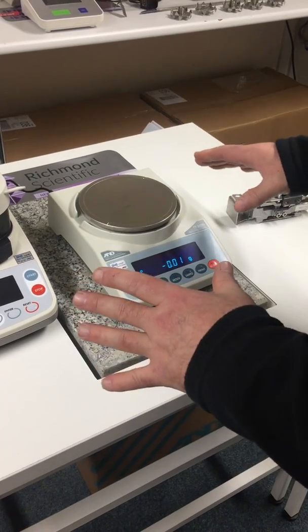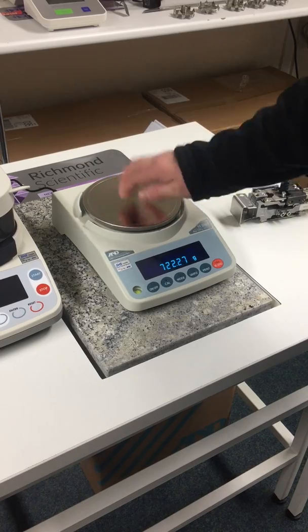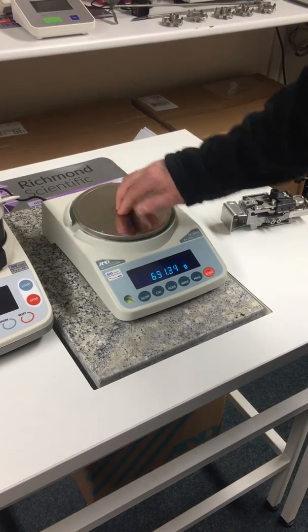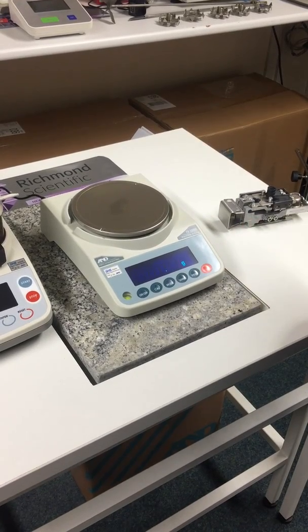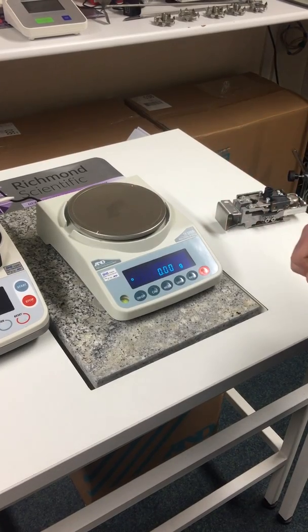What I'm going to do now is demonstrate on this particular device. If you did this with any other type of balance, the likelihood is it would break. I'm giving that quite a lot of force there. We'll now re-zero it and you'll see it comes back straight away.